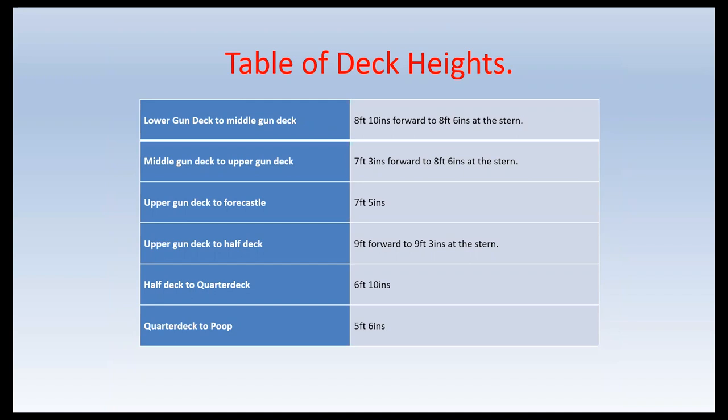The lower gun deck to the middle gun deck was eight foot ten inches at the forward end and eight foot six inches at the stern. The middle gun deck to the upper gun deck was seven foot three inches forward and eight foot six inches at the stern. The upper gun deck to the fo'c'sle was seven foot five inches. The upper gun deck to the half deck was nine foot forward and nine foot three at the stern. The half deck to the quarter deck was six foot ten inches. The quarter deck to the poop was five foot six inches. You can see where the captain's cabin was housed between the upper gun deck and half deck because it is the highest deck in the ship.